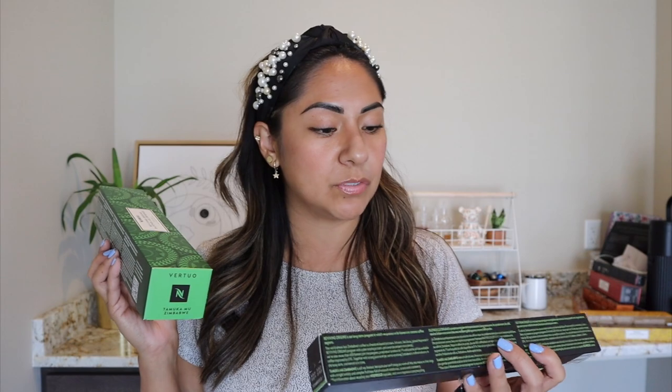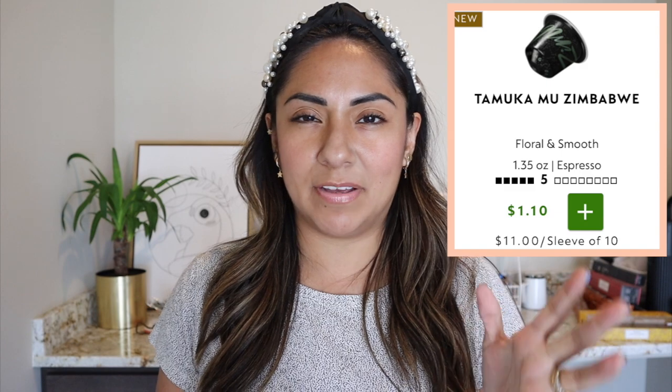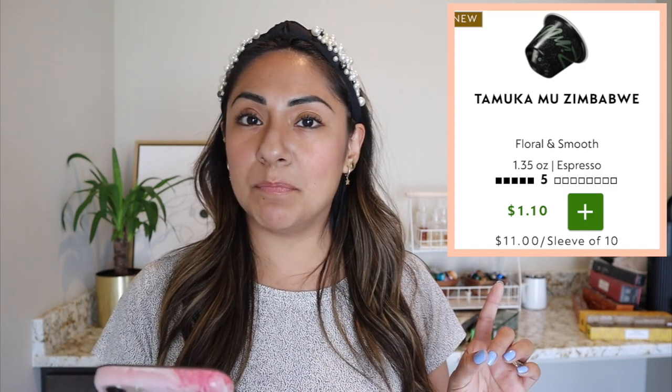I have the original series and then the Virtuo version, and what I'm excited about is that this one is actually an espresso for Virtuo. So I had to stop the video because I was completely butchering the name — it is Tamuka Mu Zimbabwe. From the original line, this one is a level intensity five, which I really like, and you can brew this as an espresso or as a lungo. The aromatic profile is flowery and smooth, winey and berry — that sounds delicious.